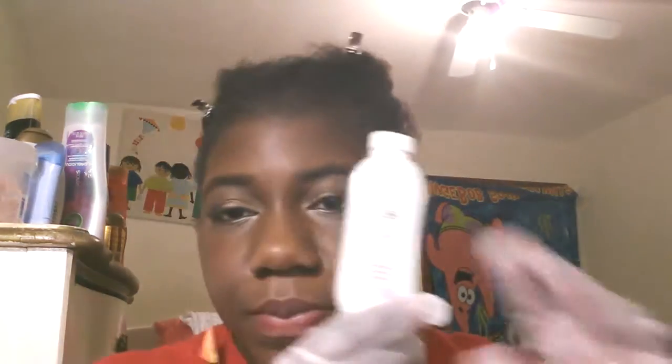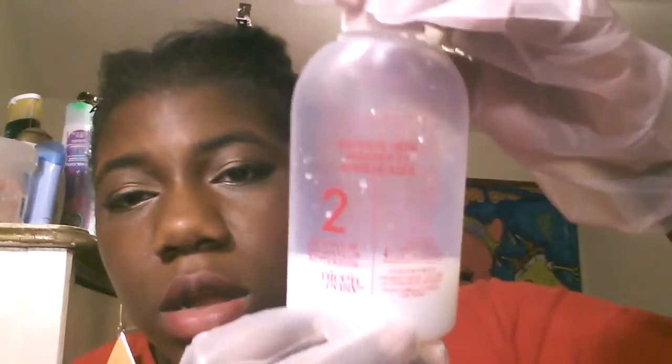Right here I'm just showing you everything that comes in the package. In that bottle is the formula, and then you have the developer. Then it comes with the dispensing top — it's not one of those pump tops. Then you have conditioner, which I really do like. It's really good. And then it has the gloves, instructions, and all that good stuff.